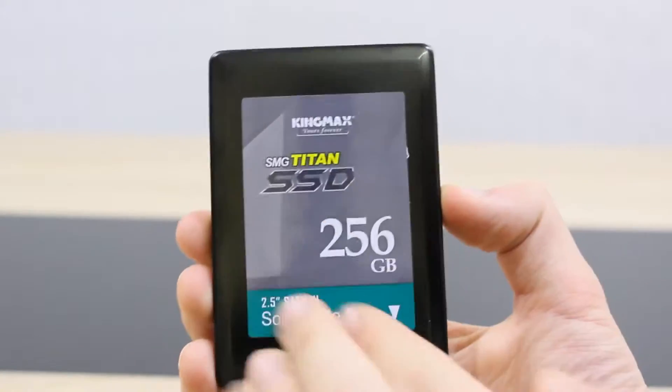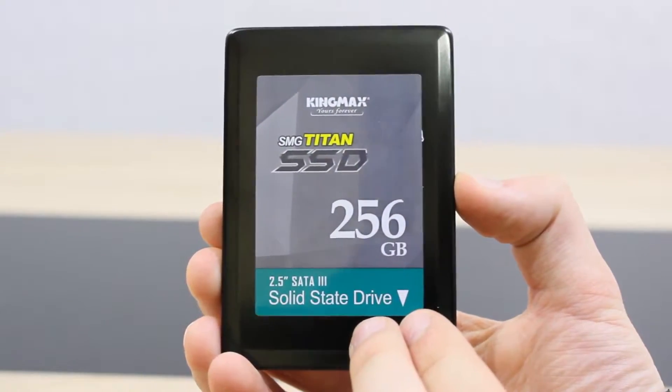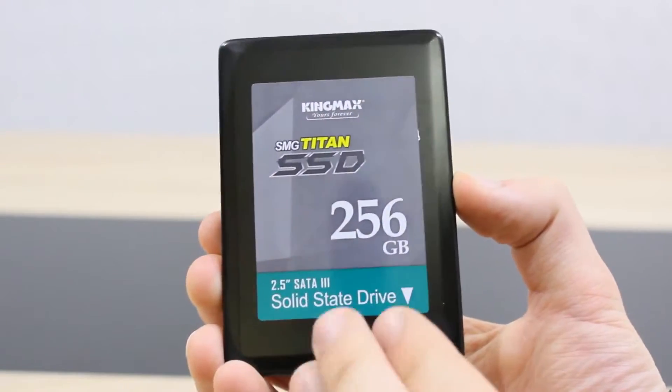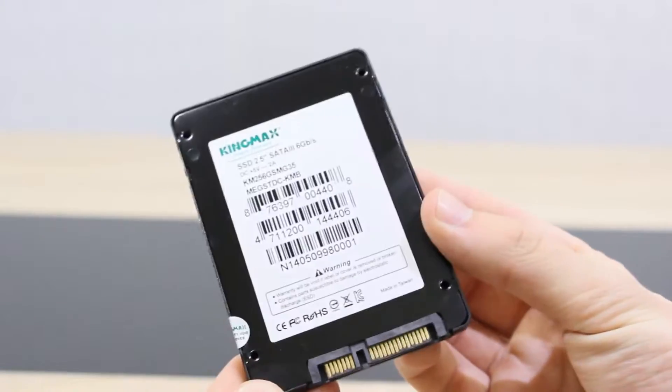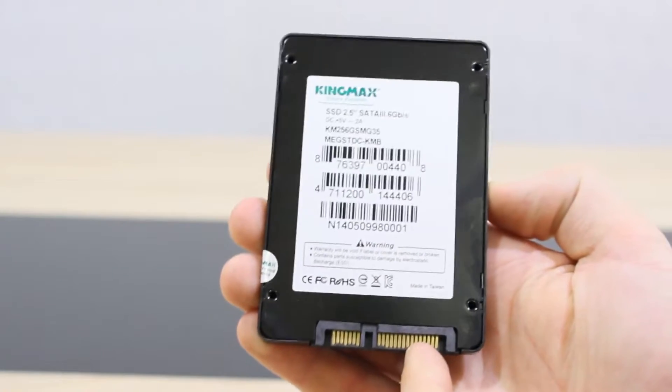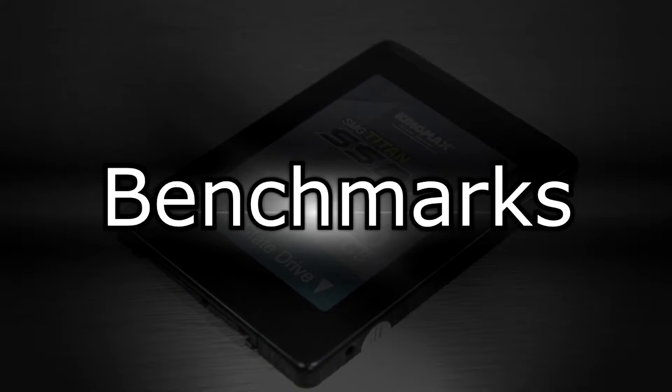The KingMax SMU35 Titan SSD looks pretty good in my opinion. It comes with a very basic label on the top but it looks nice and clean. The front and back cover of the casing is completely out of metal, and the SATA 6Gbps interface is used here. On to the benchmark results then.